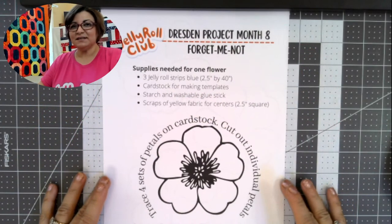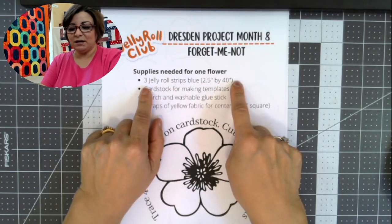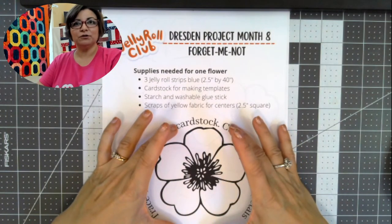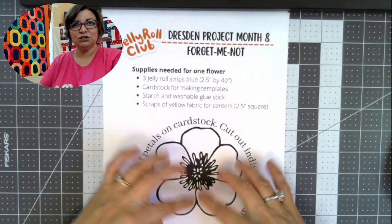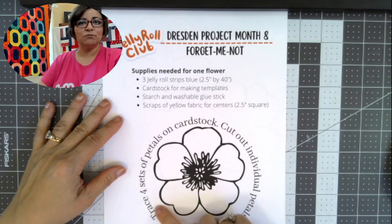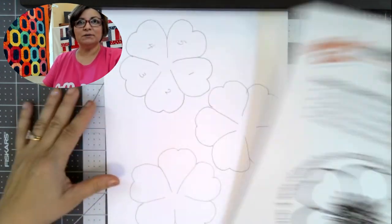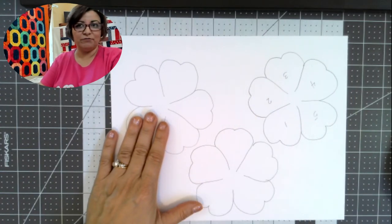Let's talk about this one because it's a little bit different than the other Dresdens we've done before. Let me switch my camera view so you can see my hands. You should have downloaded the handout that says Dresden project month eight — the forget-me-not. I put three jelly roll strips on there because that will give you several flowers. In my finished quilt this is going to be a smaller filler flower, about a five inch finished flower. The pattern says to trace four sets of petals onto cardstock, and you should be able to get three full sets onto one sheet, which means you will need two full sheets of cardstock.